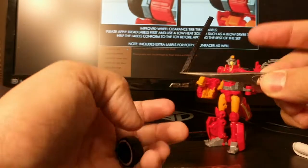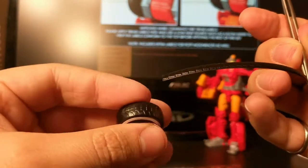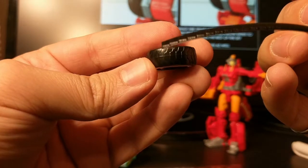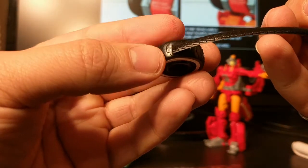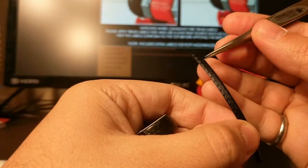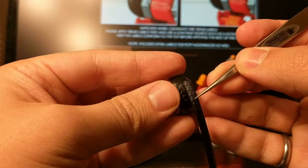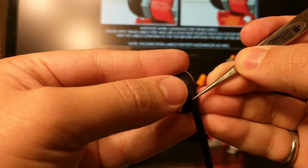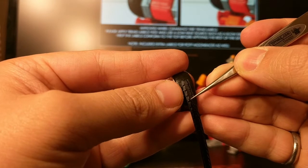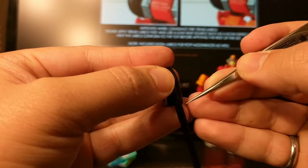I'll grab it and we want to lay down the flat end first. We've got the direction of the wheel treads and I'm going to try and match that direction as best as possible, lay it down, and try to keep it all straight — there we go.